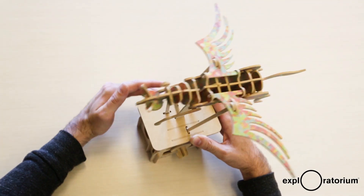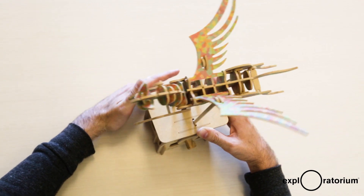You can check out more automata like this at our Curious Contraptions exhibition this winter inside the Fairytale Factory. And you can buy this and other automata kits at the Exploratorium store Pier 15 and also at ExploratoriumStore.com.